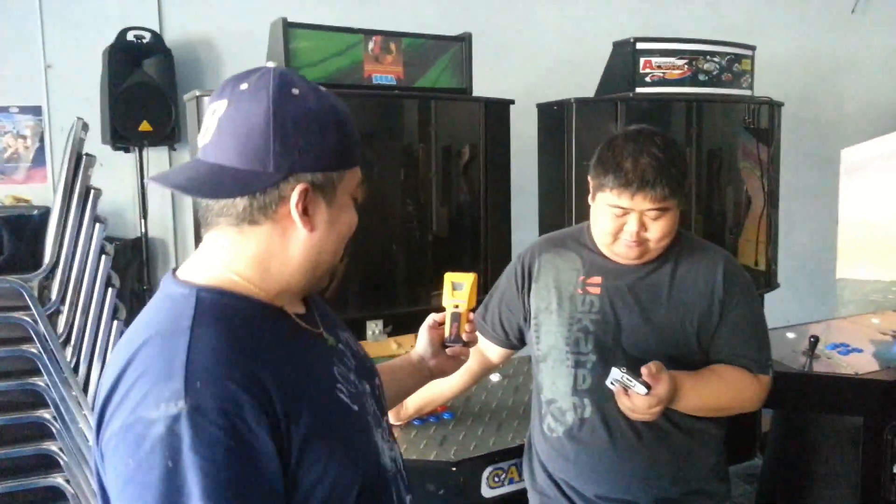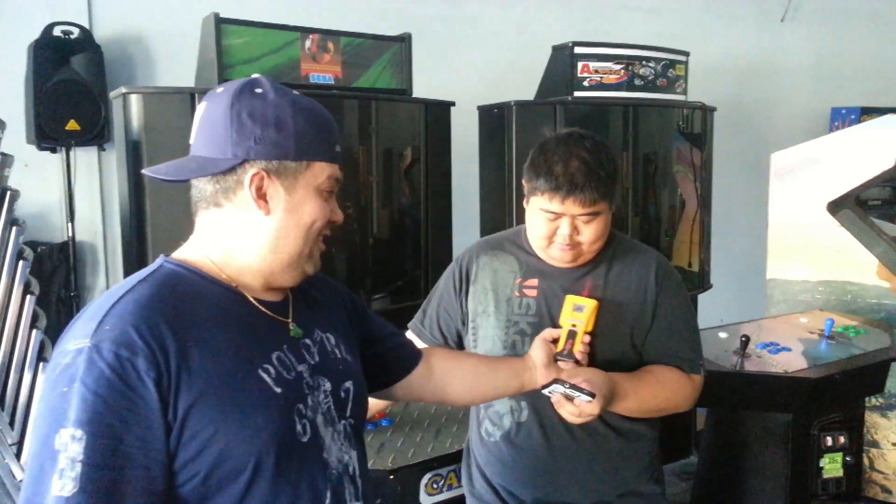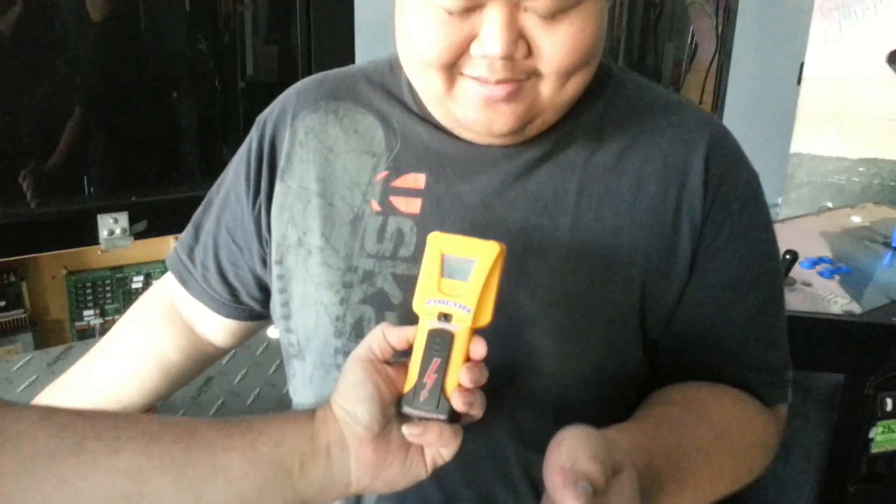This is what we call a stud finder. The requirements here are you've got to be a stud to work here, like me and Mondo. Hey Mondo. Let's see if Andrew passes the test. Uh-oh! We found a stud! So this will be our newest employee here at Super Arcade. Stud finder, don't lie. Andrew, welcome to the crew.